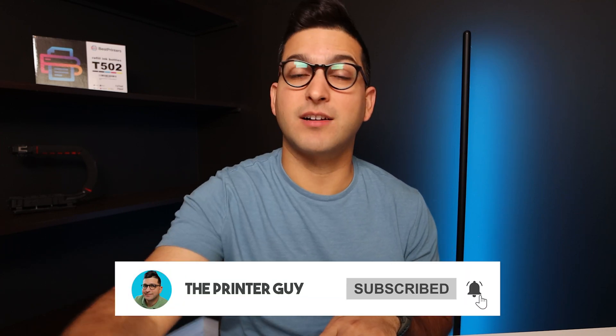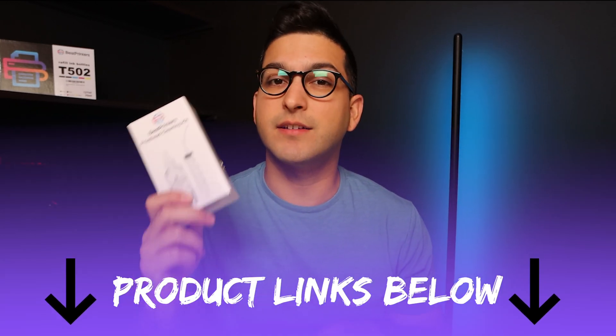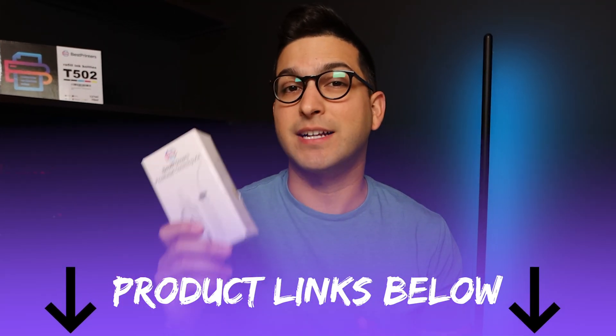I hope this video was helpful. If it was, please make sure to like. Any questions at all, comment below. And if you want more content like this, please make sure to subscribe. Remember, the product link for the Best Printers Cleaning Kit is going to be down in the description below — go down there, click the link, and get yours on the way so you can get back to printing normally again. That's really all I have for today. Thank you so much for watching, and until next time.